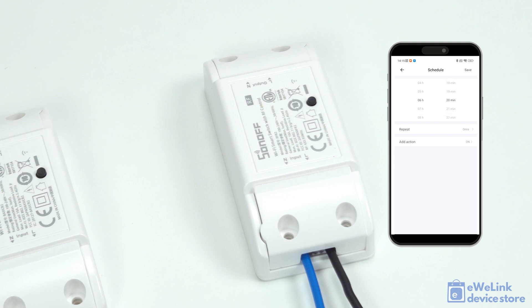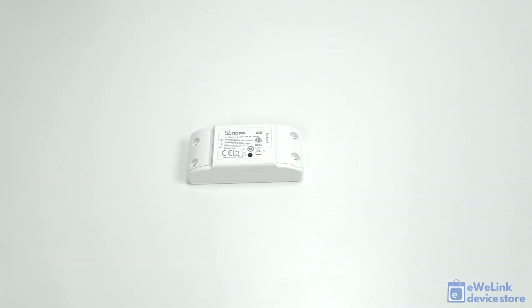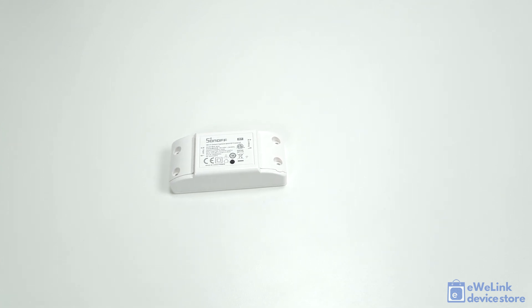It is compatible with Amazon Alexa and Google Assistant, enabling voice control for switching it on and off. The smart module can switch up to 10 amps and offers easy installation. It's an ideal solution for automating lighting and household appliances, though its capacity may be insufficient for larger consumers such as washing machines, irons, or electric heaters.